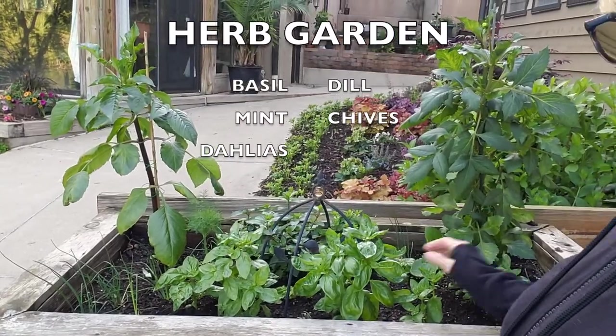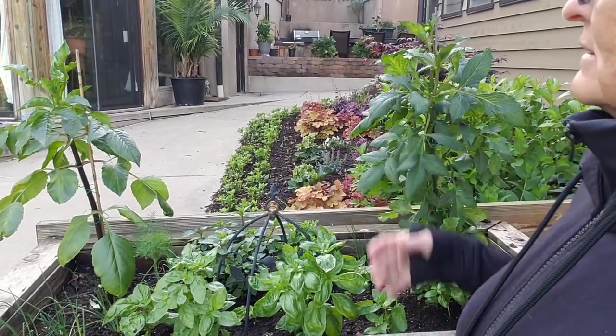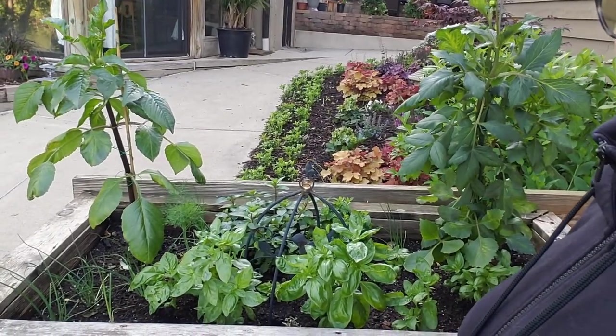I have mint, dill, chives, and then for now I was trying to get my dahlias to really take bloom. I'll probably transplant them into the landscape in a little while and eventually put in some more dill in the back half of that section.